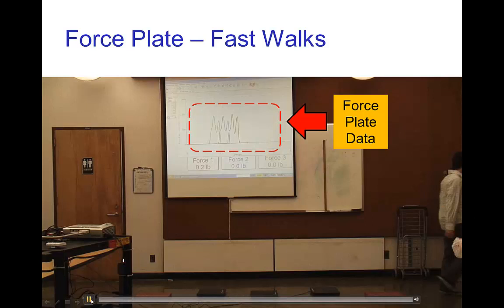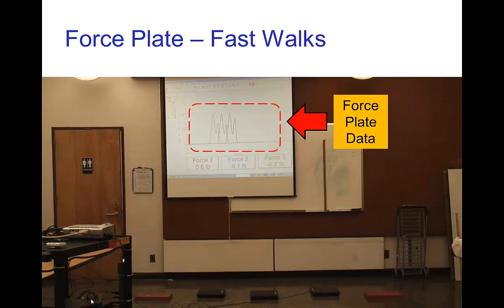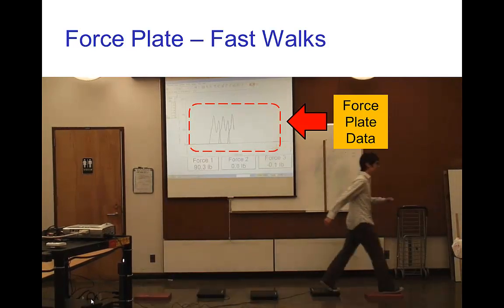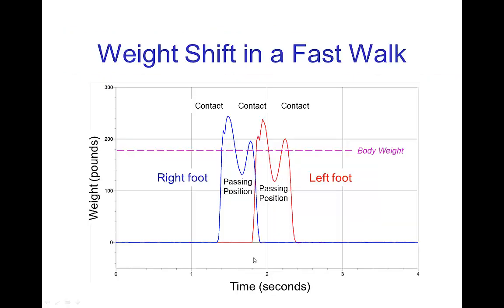Now let's look at fast walk data. Every walk has a little variation, but the basic pattern is the same in each case. The time for each step is less, so the curves are compressed compared to the slow walk. More importantly, we see a lot more variation in weight — these curves go up and down very noticeably from the heel strike. We get a spike and then a deep dip going through the passing position, then spiking up going into the toe off and into the next heel strike.